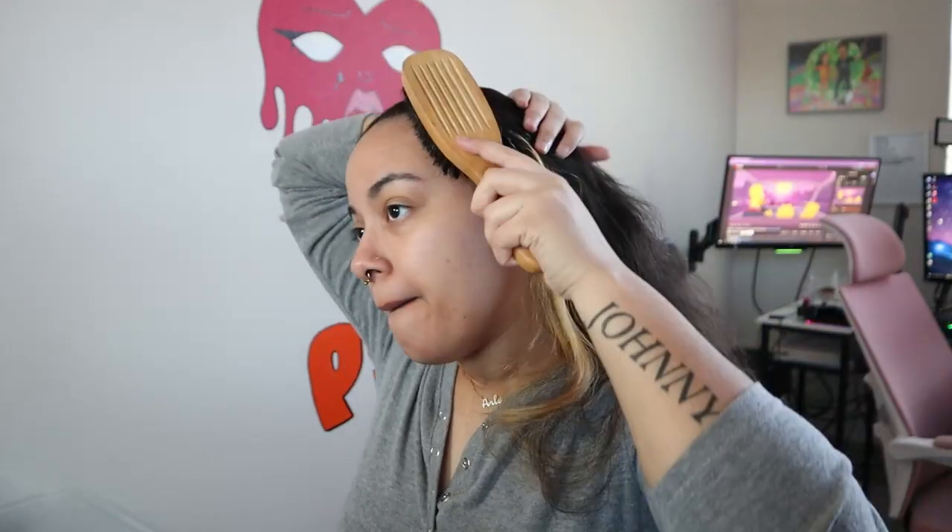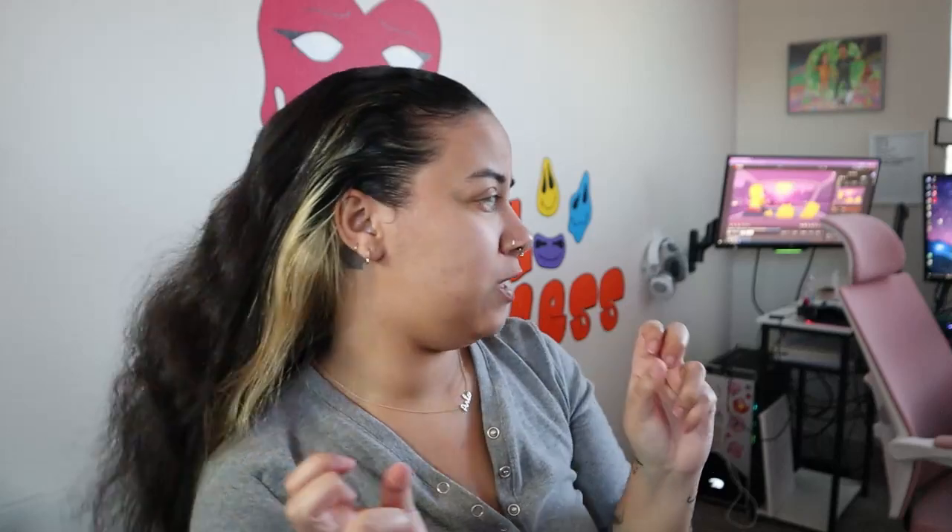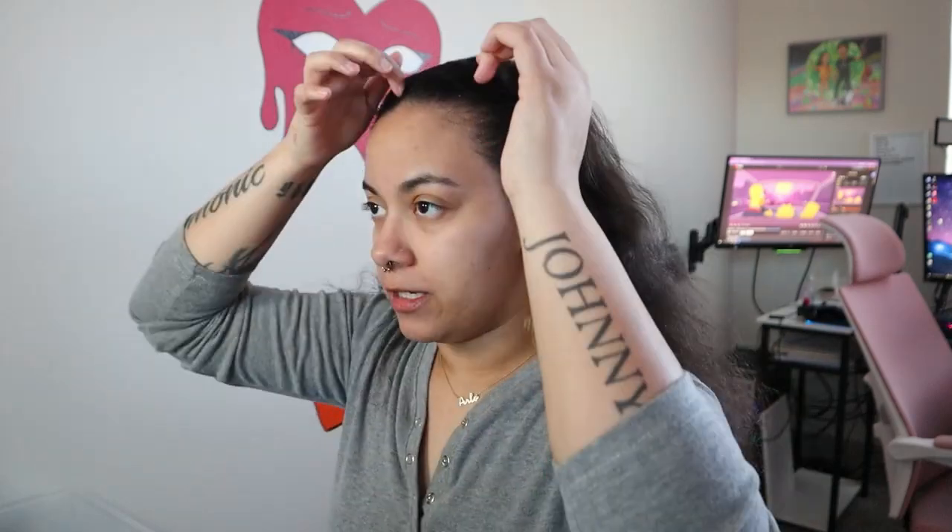I always want to educate people and help people out. I usually do those videos when I've just learned something new. I'm pretty sure I've done a how-to video before, but I just know that I have a lot of knowledge now where I could do one. Anyway, I'm just going to braid my hair real quick and go from there.